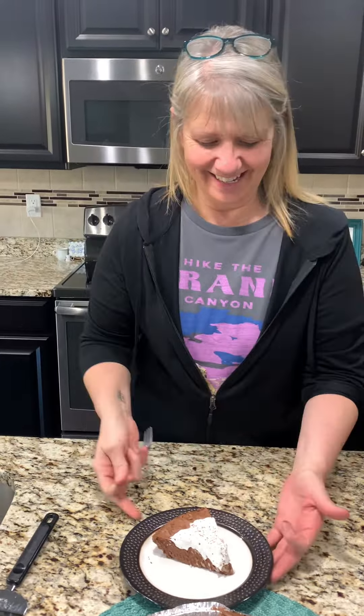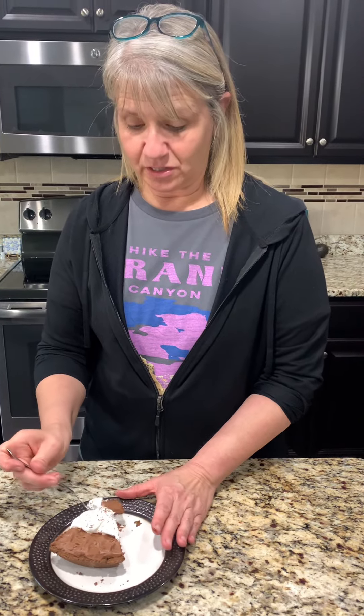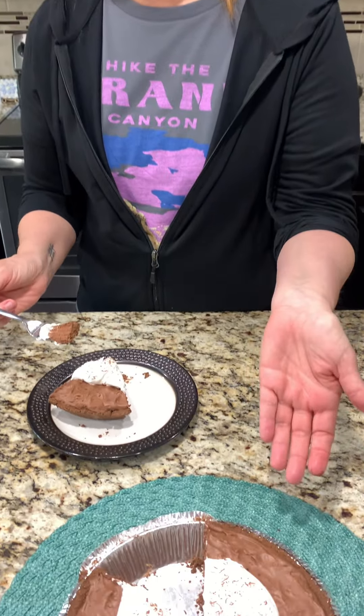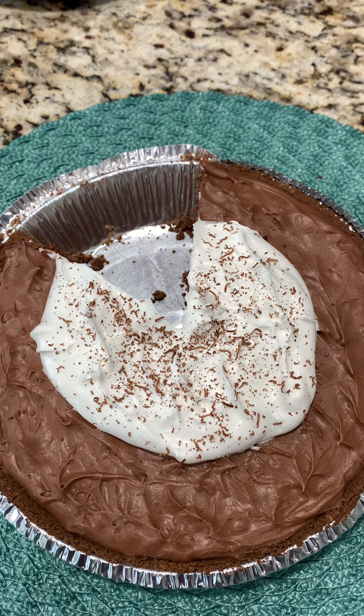Here we go — the moment of truth. She put it in, she's thinking... she's very happy. What do you think? It's very good. It is very chocolatey, so you really need to like chocolate. But I'm glad the whipped topping cuts that a little bit, or else it would be too much even for me. Very good, and it was very easy. This is chocolate truffle pie — give it a try and have a blessed day!